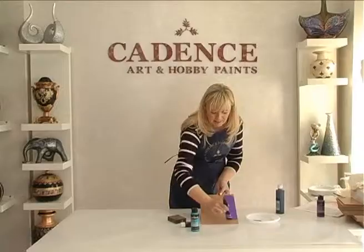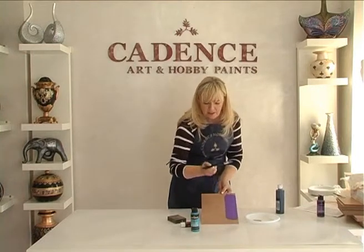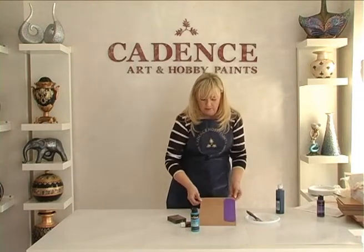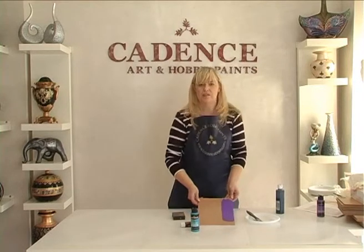Kıl fırça kullandığınızda hafif bir iz yapabilir. O yüzden ipek fırçalarımızı tercih ediyoruz. Kuruduktan sonra tekrar zımparalayıp ikinci katına atıyoruz.